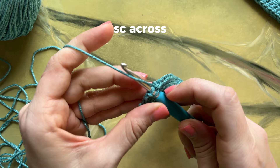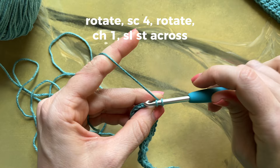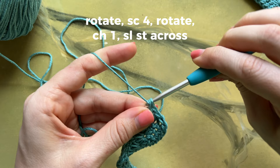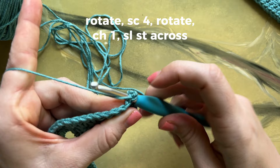Instead of turning your work, you are going to rotate and then place four single crochets along that side. Rotate your work again, chain one, and then place slip stitches across. Be sure not to slip stitch too tightly or else your work will start curving.